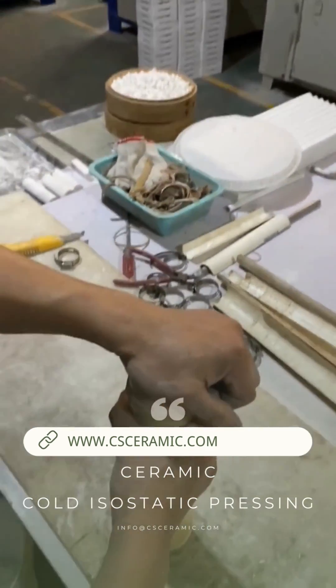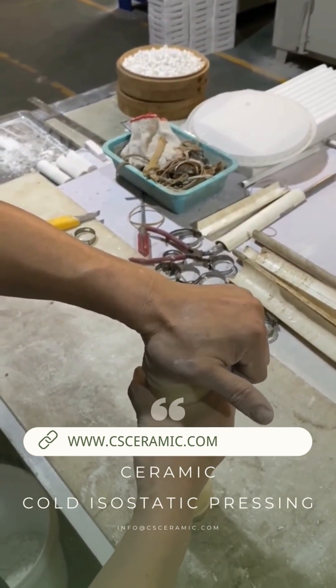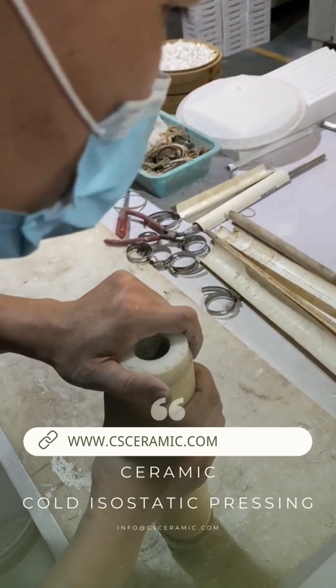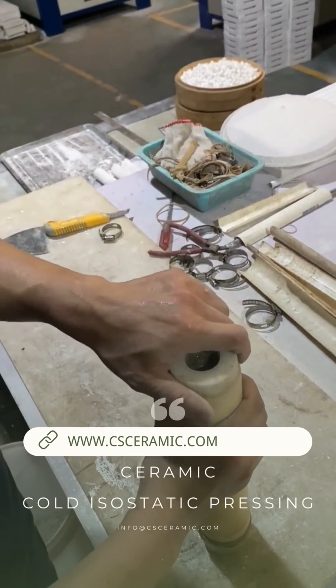As for its production cycle, it takes about 15 to 20 minutes to go from powder filling to compression molding and disassembly. However, every operation requires manual bagging and unloading, so production efficiency is not high.